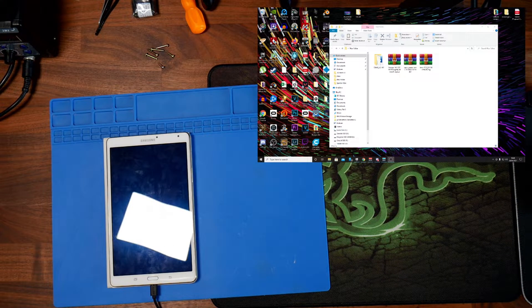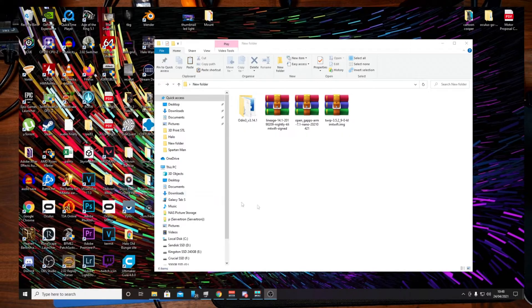There are four files we need. First, Odin — download the latest version of Odin. This allows us to access and download ROM files from the PC onto the device.